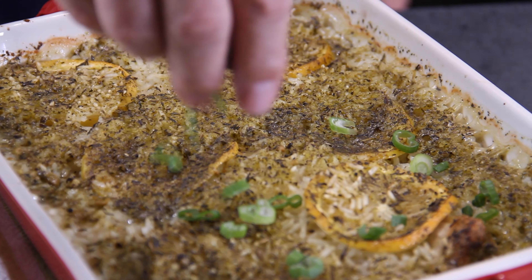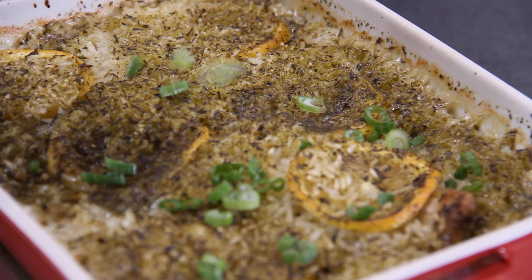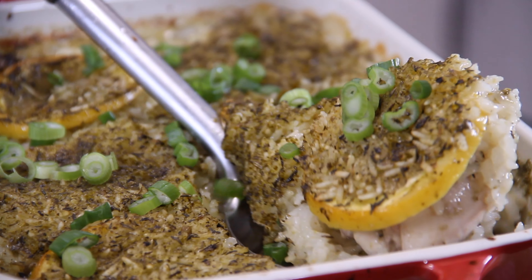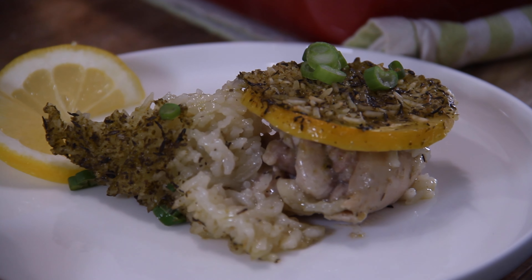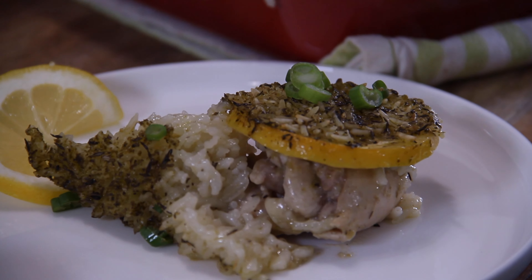Of course, we have to garnish and pretty this up with some chopped up green onions. You can use parsley too if you like. Give this a scoop up — oh my goodness, doesn't this scoop up absolutely beautifully? On to a plate, and it is time to admire and serve up your gorgeous chicken, lemon, and rice casserole.